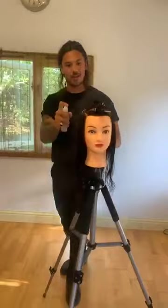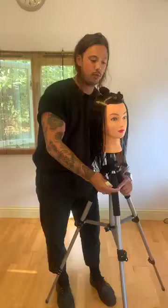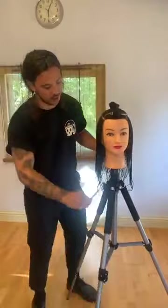Hi guys, hi everyone. Welcome. My name is James Akers and I'm the UK Director for Slate Hair Education. I'm going to do a haircut for you today, and I'm just going to quickly show you my sectioning before we get started. We've got Monica on the camera, so if we've got any Spanish people in the audience, please don't hesitate to ask her.